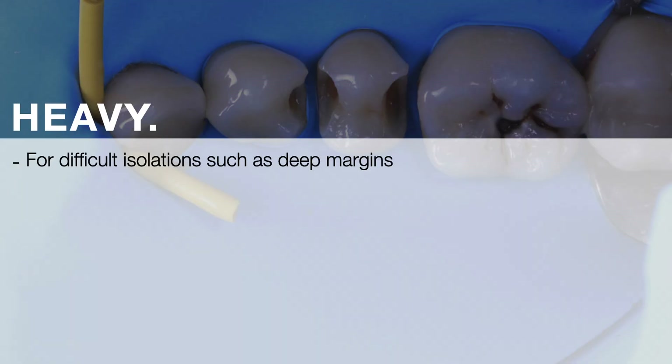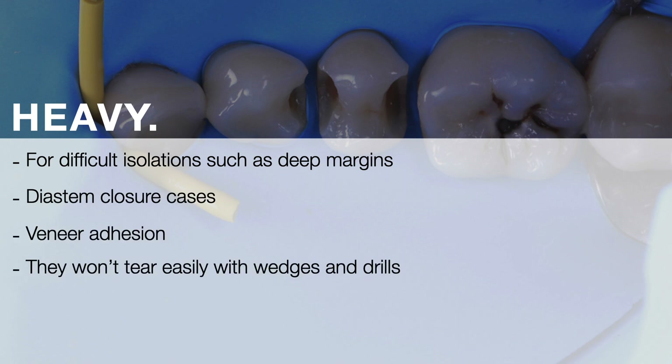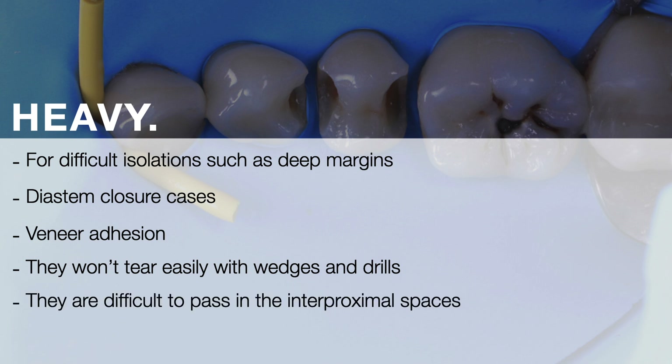Rubber dam with heavy thickness is used for difficult isolations such as deep margins, stem closure cases, and veneer adhesion. They won't tear easily with wedges or drills. However, they are difficult to pass in the interproximal areas and are more difficult to handle.